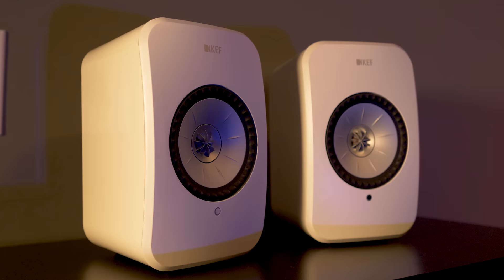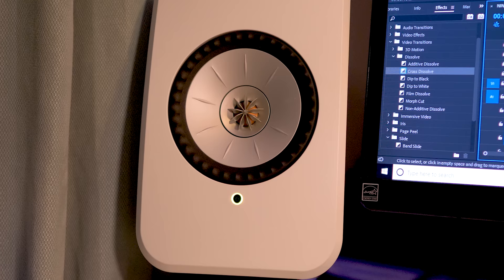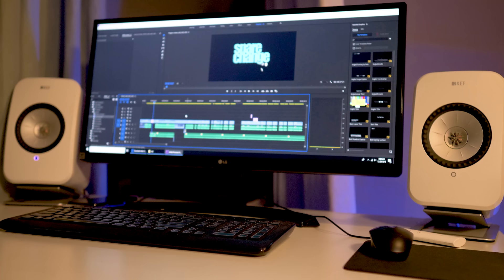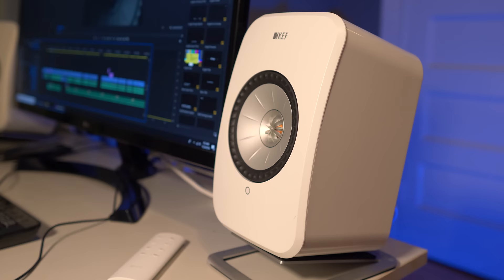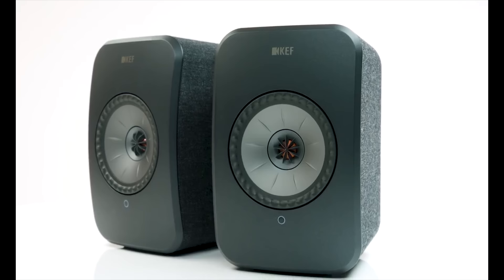Underneath each driver is a round LED light that changes colors depending on which source input you choose: white for Wi-Fi streaming, blue for Bluetooth, purple for optical, and yellow for auxiliary. This indicator light is only active on the master speaker; if there's an issue, the LED will light up on the slave speaker. The LSXs come in five different colors. I chose gloss white since it was the only option not covered in fabric — the black version has a cloth covering that kind of reminded me of a cat scratching post.